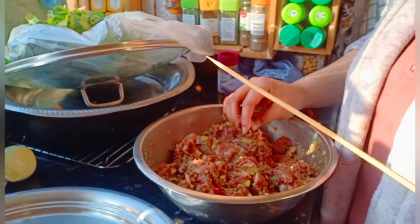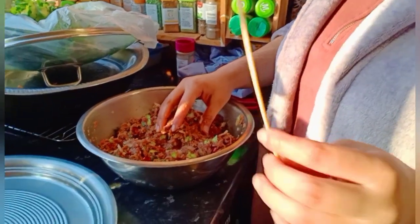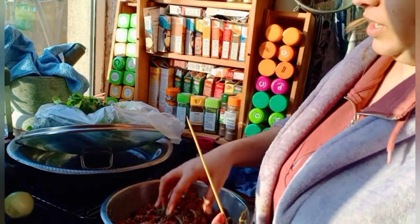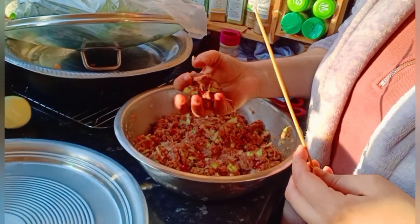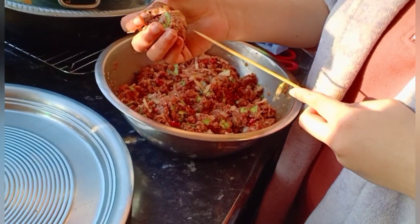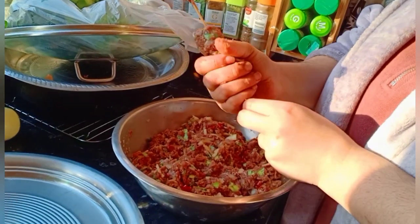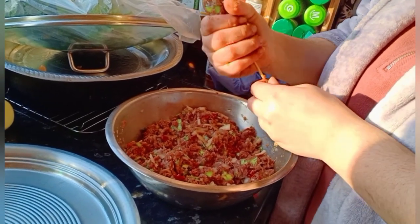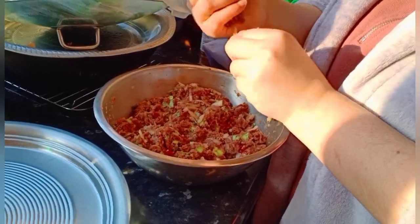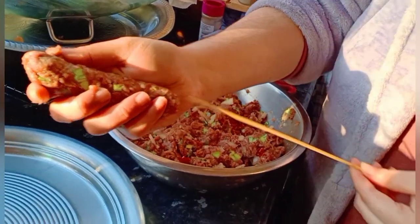After marination I'm going to use this pointy barbecue stick to make the kebabs. First take a small ball of kebab mixture — this size — fix it on the stick and shape it. We are making them small because we have to freeze them; too big takes too much space. You just need to make it cylindrical, then easily remove it from the stick.